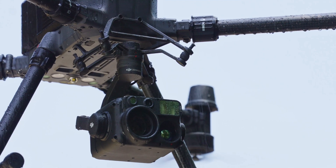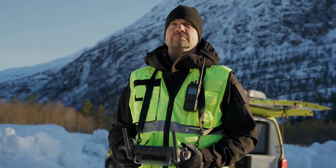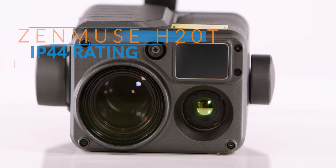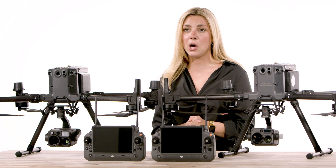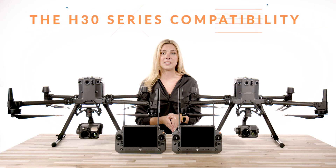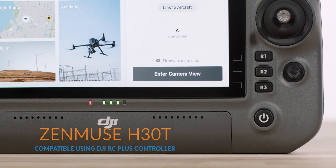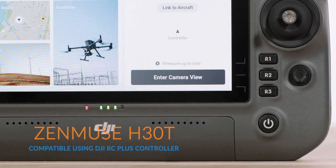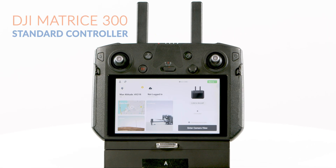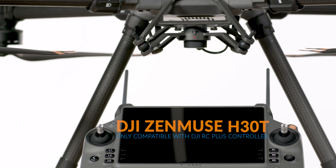Speaking of missions, you can now have peace of mind when operating in adverse weather or environmental conditions. The H30T has an IP54 rating whereas the H20T has an IP44 rating. Let's also talk about compatibility quickly — the H30 series is compatible with the DJI Matrice 350 and Matrice 300. However, it will only work on the Matrice 300 when using the DJI RC Plus controller, so if you have the M300 with the standard controller, you would need to purchase the RC Plus to use the H30 series.